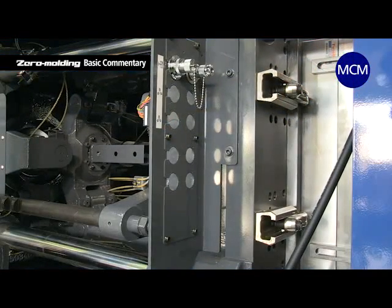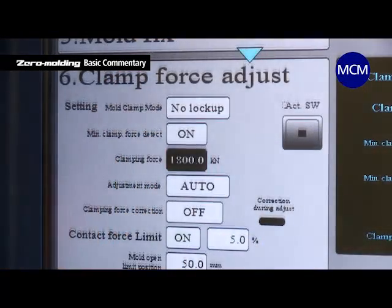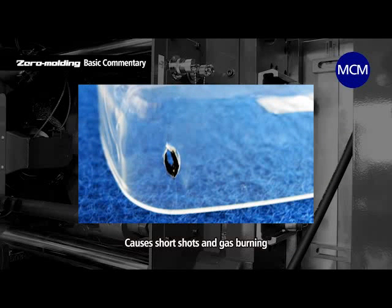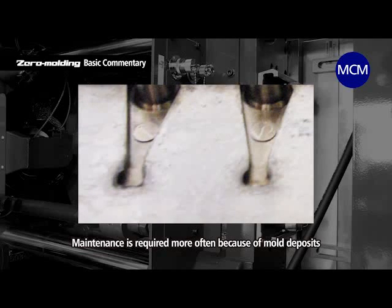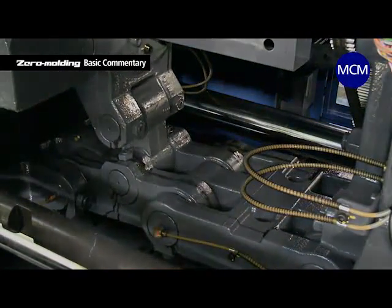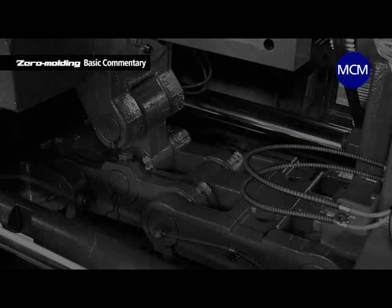The general idea with mold clamping force is to set it with ample clearance on the high side in order to prevent defects like burrs. However, if set too high, it can close vents, which prevents air and gas from escaping. This leads to short shots and burnings at the front end of the resin flow where air accumulates and compresses. Mold deposits form quickly, requiring frequent maintenance. Moreover, molds can be seriously damaged and last less time. A high clamping force also consumes more energy and is not economical.